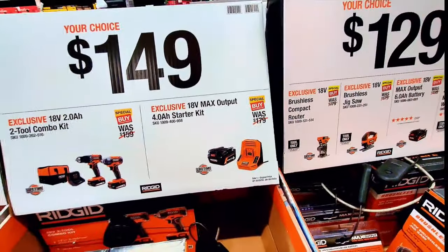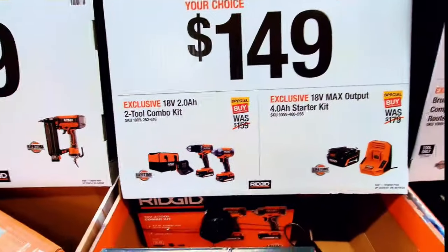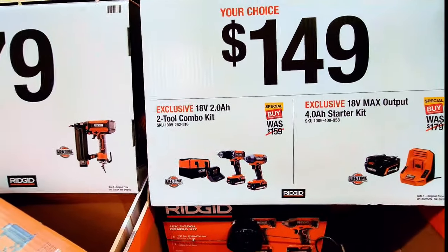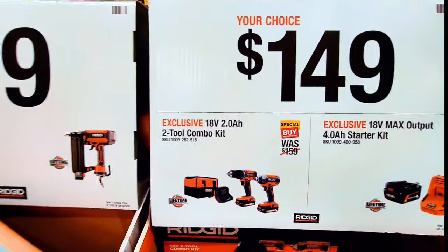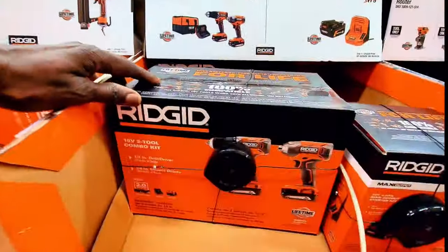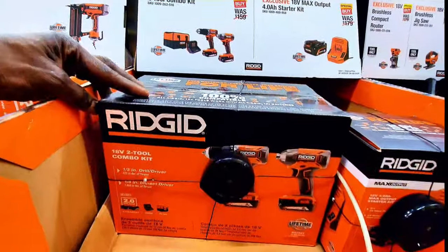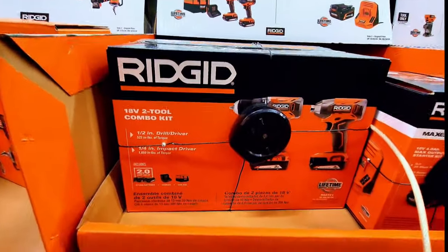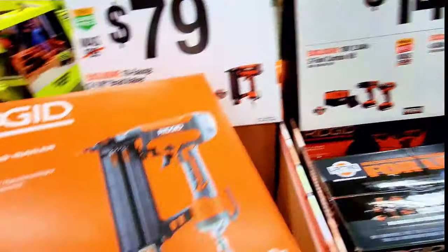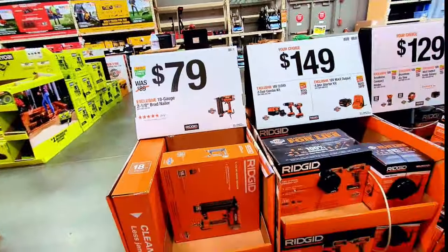Some are $129 instead of $179 or $199, and some are $139. The battery starter kit used to be $179 and now it's $149. The 18V 2Ah two-tool combo kit is also $149 — looks like an impact driver and a drill driver. The 18-gauge brad nailer is $79.